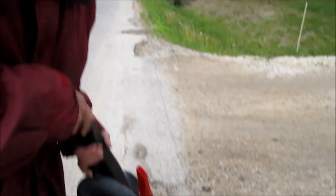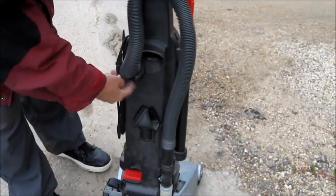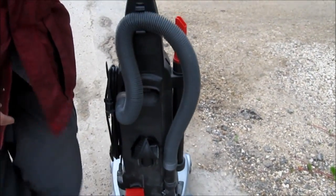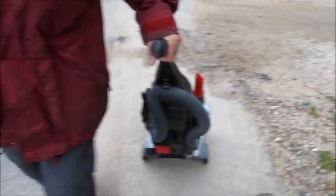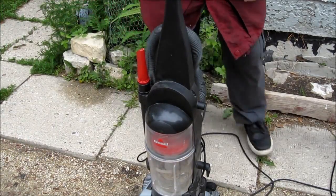See what I got from the neighbors — it was sitting on the edge of the street. I wonder if it's working. There's a little bit of dust on it, all the attachments are there. Let's bring it in and have a look to see if it actually works.